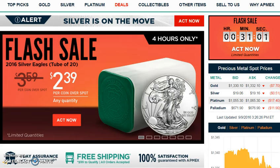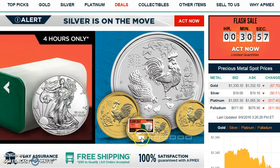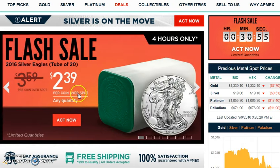Hey guys, I wanted to do a quick video. There's only 30 minutes left of this deal. It's $2.39 over spot, any quantity, for Silver Eagle Rolls. Metals are going down and they lowered the premium to $2.39.